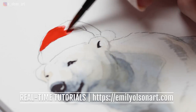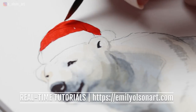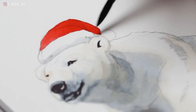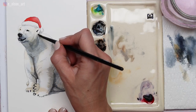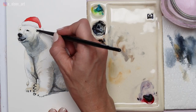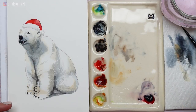Now for the hat, I'm dipping into my pure red and painting the top of the hat, just avoiding the white portion — it's really like just coloring in a coloring book. Then I've dipped back into my light blue or light gray and I'm painting a shadow tone, very light and very conservative, underneath the hat. Then I'm adding some final very light mid-tone details to the face of the polar bear underneath the ear and along the face.